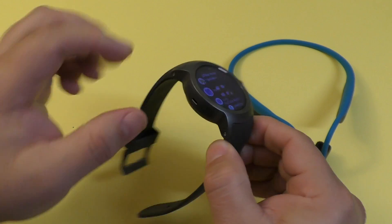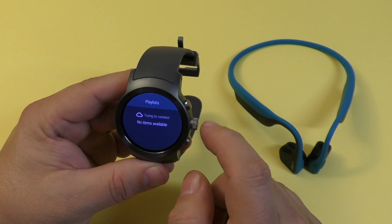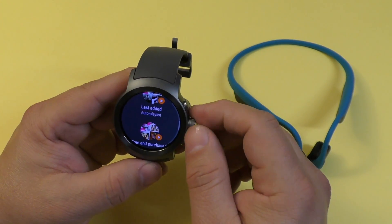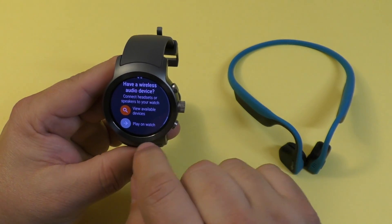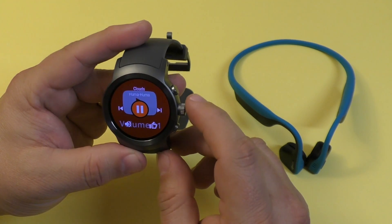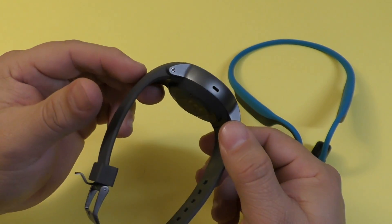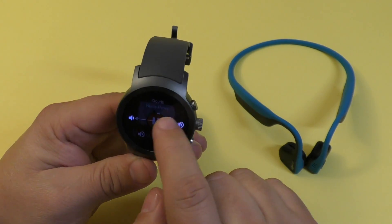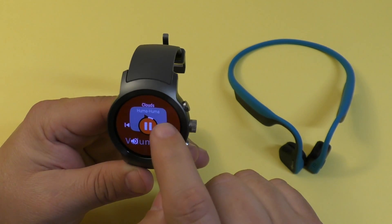Before we start, let me show you how this smartwatch sounds using just its integrated speakers. I'm going to launch the Google Play Music app — you could use Spotify or any audio application. Let's play some music on the watch. There you go — this audio is actually coming out from the smartwatch. I've got the volume all the way up — sounds pretty good.